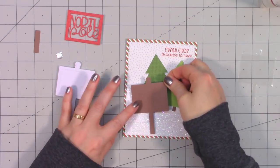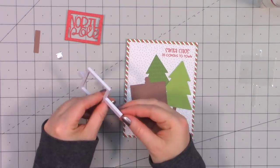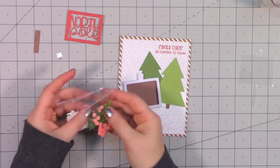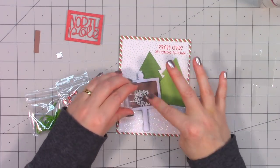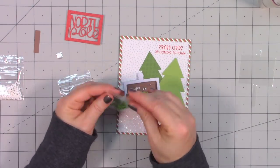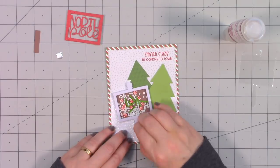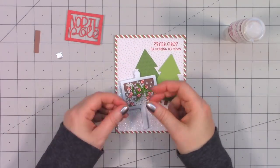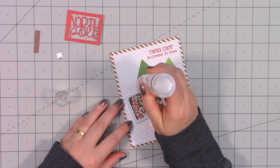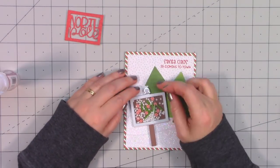First I cut out the background using one of the outline dies and adhered that to the card using liquid adhesive. Then I pulled off one sticky side of the foam piece and filled it up with a variety of different shaker toppings. Their new kits include really cute and unique shaker toppings, and you can always buy refills. It's nice to have an extra paper pad, some extra foam, and more of those shaker toppings. Then I finished off the little North Pole sign.